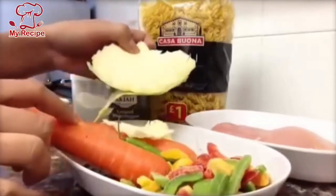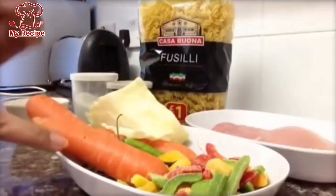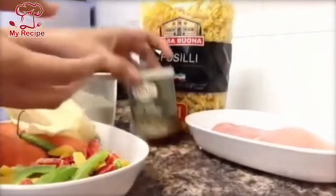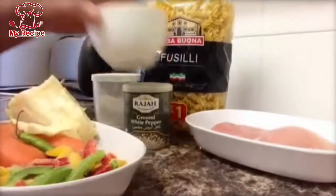We will shred or crush one piece of cabbage and the carrots. I have white pepper and Chinese salt, and we will also add normal salt.